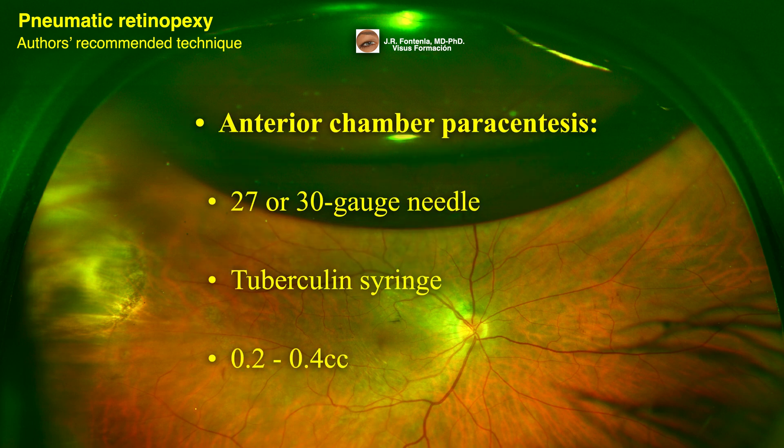For anterior chamber paracentesis, a 27 or 30-gauge needle attached to a tuberculin syringe is used to enter the anterior chamber at the limbus. 0.2 to 0.4 cc of fluid is usually withdrawn from the anterior chamber.